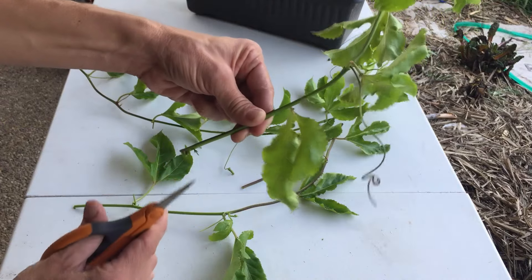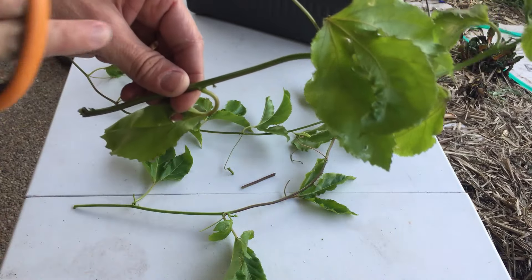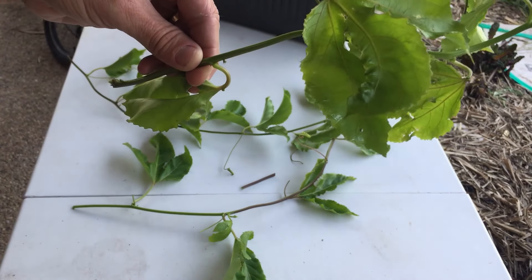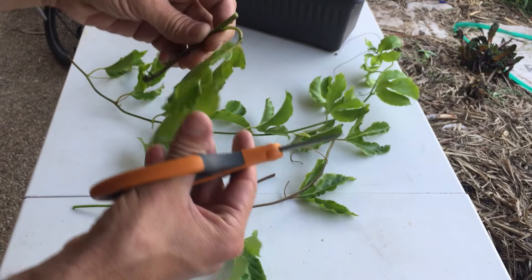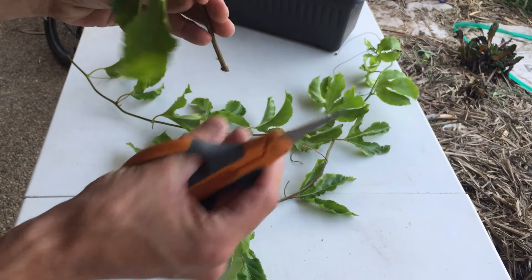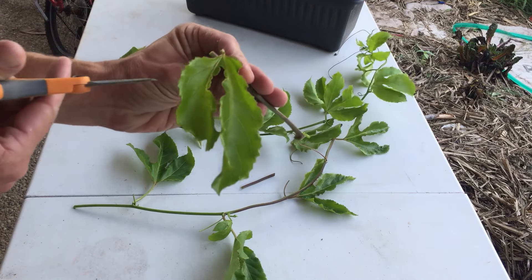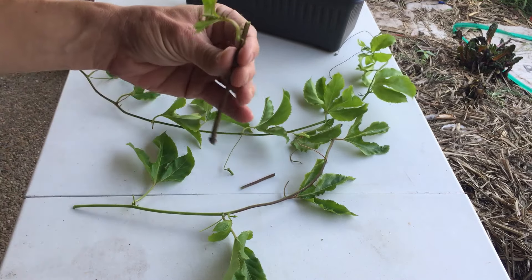Same process: two nodes, cut below a node, cut above a node. I've got that important little bit of growth on top — we want to make sure we keep that so the plant can grow from there. I'll do the same thing with each of my cuttings, removing extra leaf surface area from the top to prevent water stress later on, and I'll repeat this process with the vine.